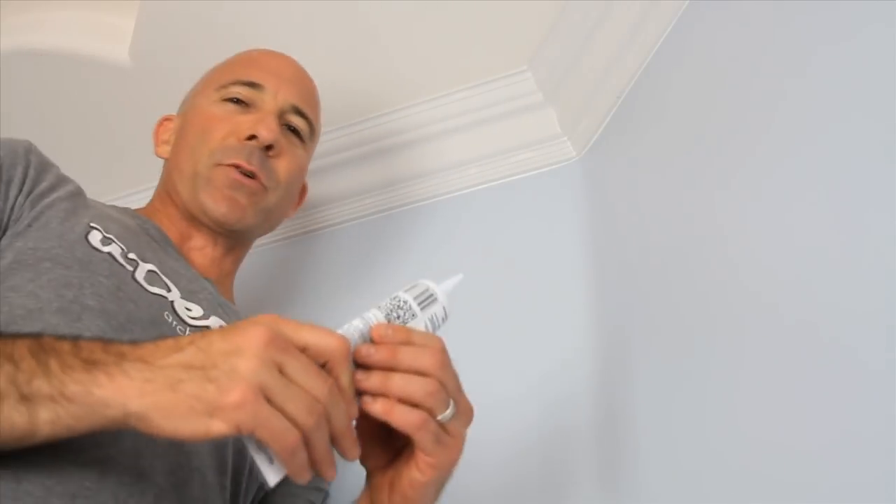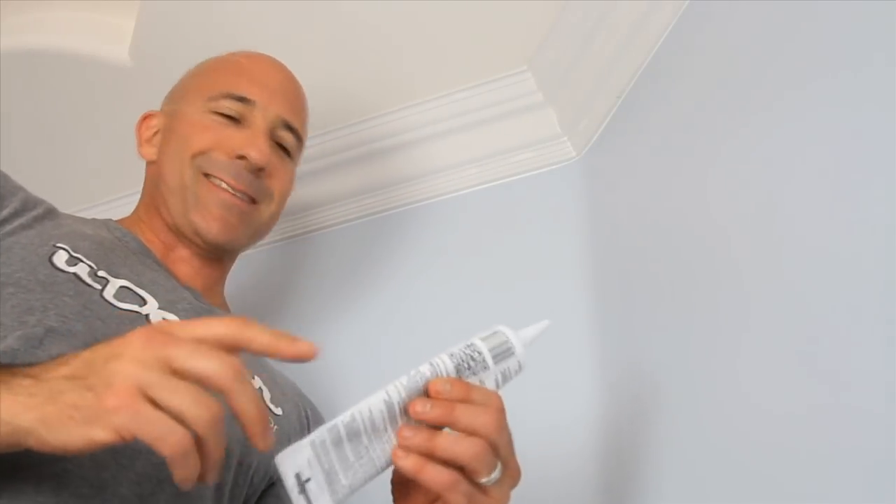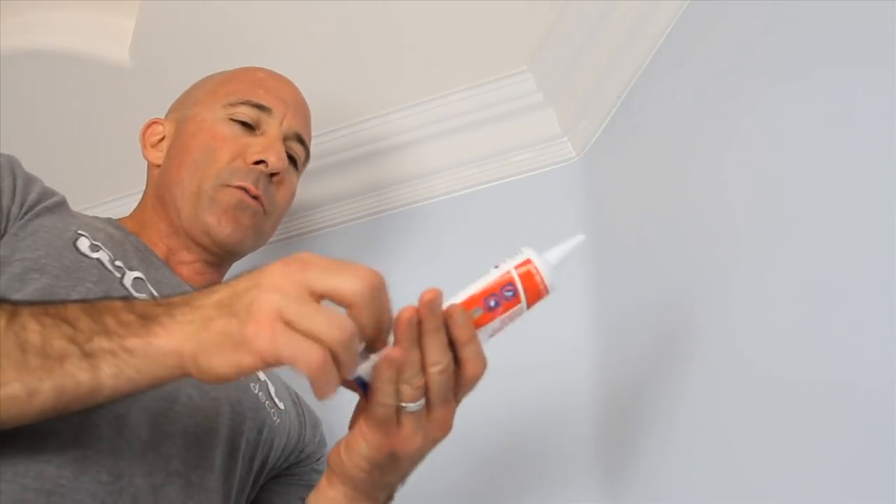It's important to keep constant pressure as you run your caulk along the lines. As your tube empties, you can just fold it over to keep that constant pressure you're looking for.